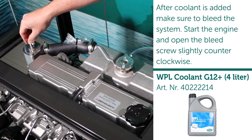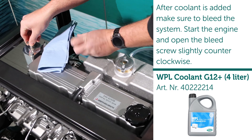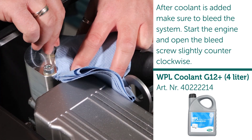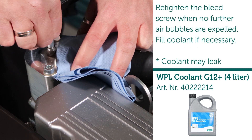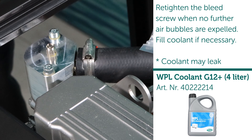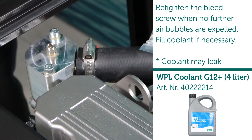After coolant is added, make sure to bleed the system. Start the engine and open the bleed screw slightly counterclockwise. Retighten the bleed screw when no further air bubbles are expelled, and fill coolant if necessary. Note: coolant may leak during this process.